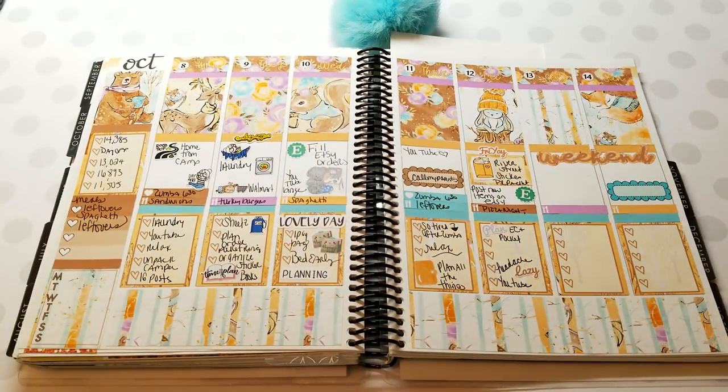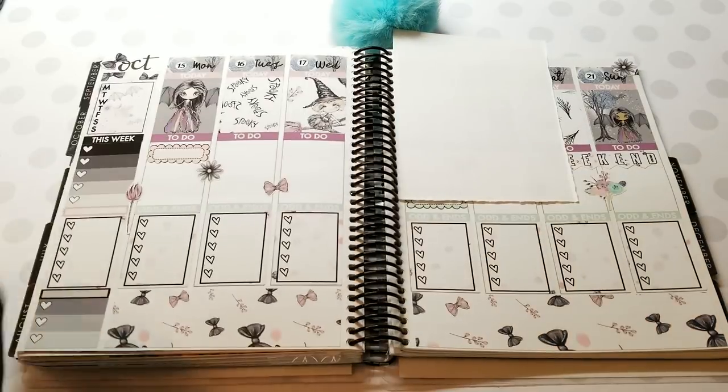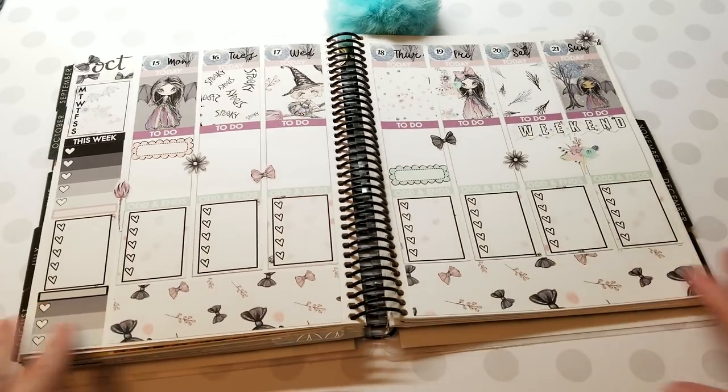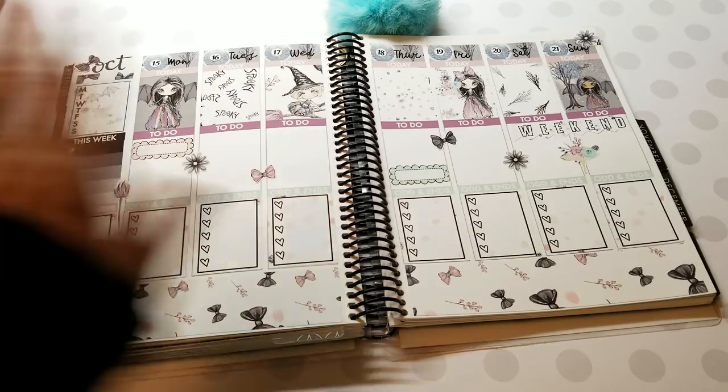Use TESSA to save at River Street Stickers and TESSA20 to save at Design Ski Sticker Co. Oh, before I go — let me show you a Plan with Pizzazz layout in my planner. This is the week we're just finishing up using Plan with Pizzazz, and this is the week coming up — how cute is that! Alright, thanks for watching and I will see you again in my next video. Bye bye!